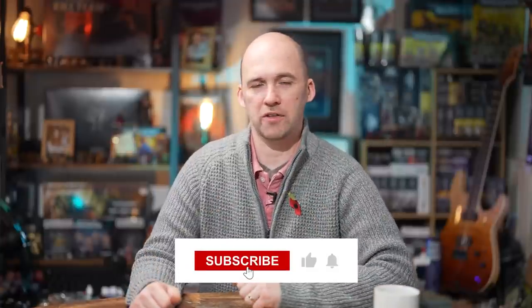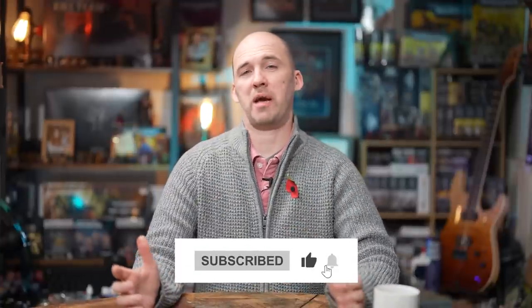If you are enjoying this video, don't forget to hit that like and subscribe button. We also have a Patreon, so come and support us on that as well — it just helps keep the lights on, fuels the tea, and means we can make more videos.